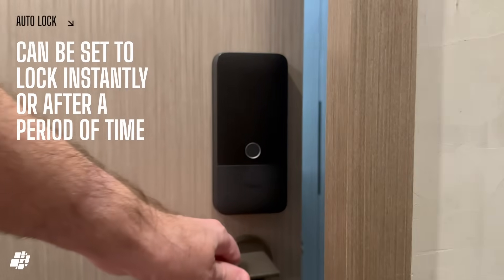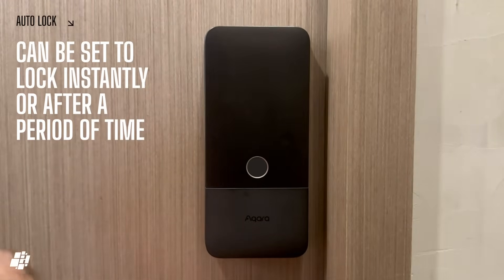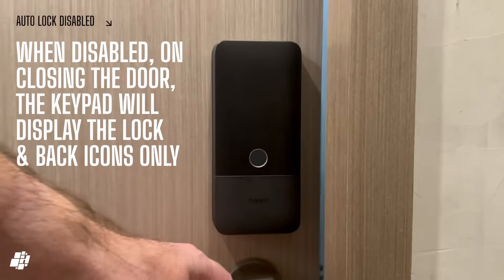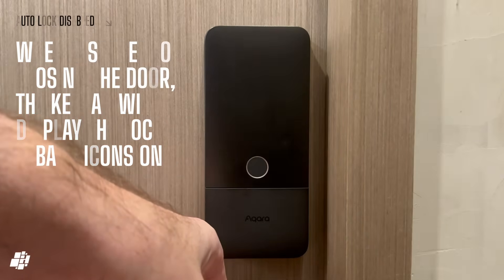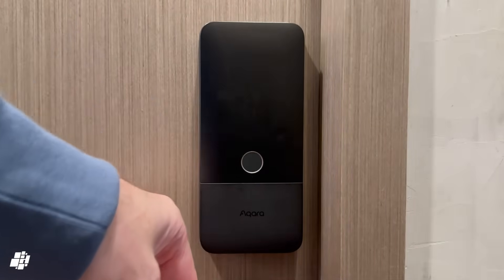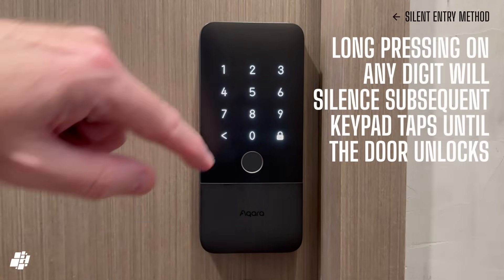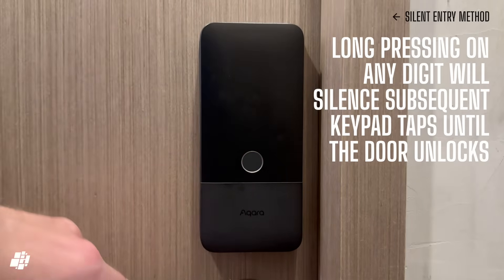Auto-lock seems to work well, considering there's no external sensor, and I have it set here to lock instantly, but you can set it to wait for a maximum of 10 minutes if you wish. If you prefer not to use auto-lock, the keypad will display a lock and a back icon to remind you to lock the door. Normally when tapping on the keypad, each tap makes a sound. But if you long press any of the digits, then tap in your passcode, the sounds will be muted before reverting back to normal once the door has opened.